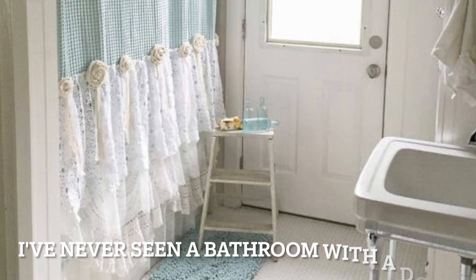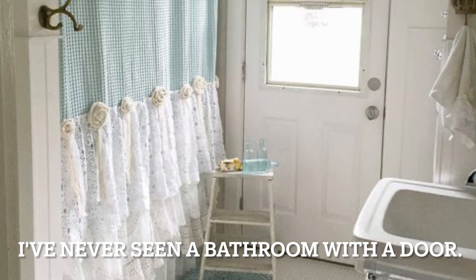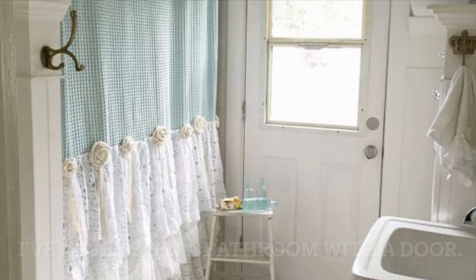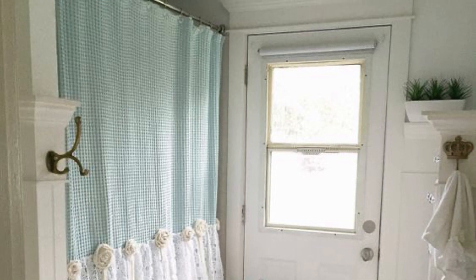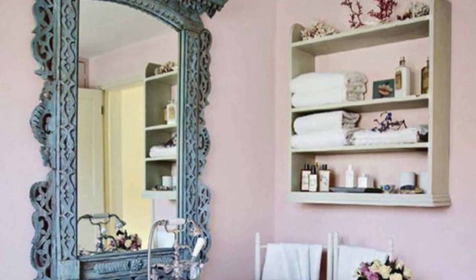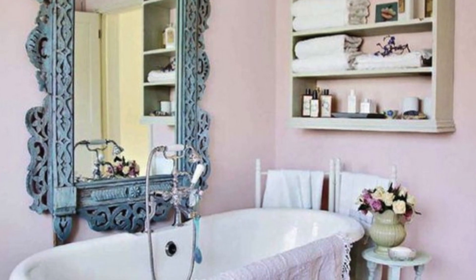I had to show you this because never have I ever seen a bathroom with an exterior door. It may be common — I have just never seen this before. I wouldn't want it, but then the other part of me just kind of thinks it's so cool.